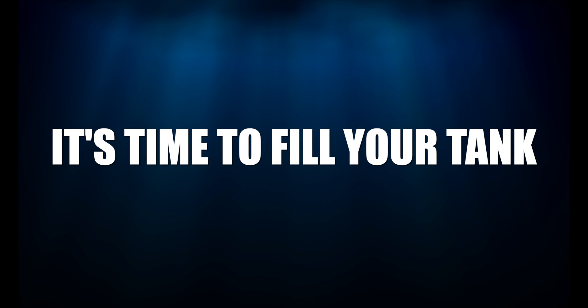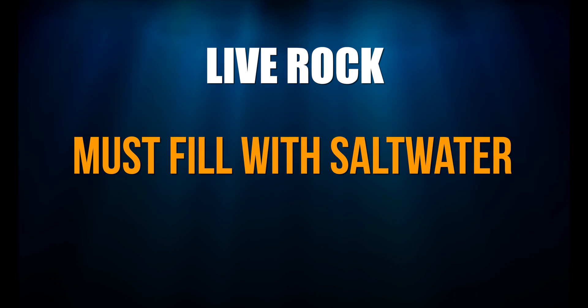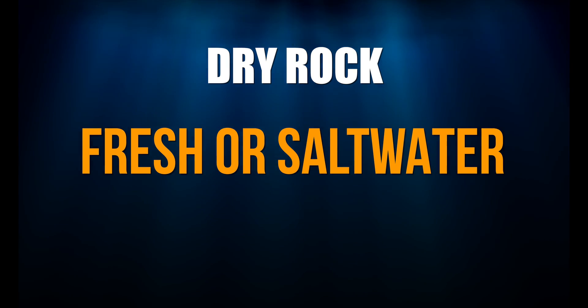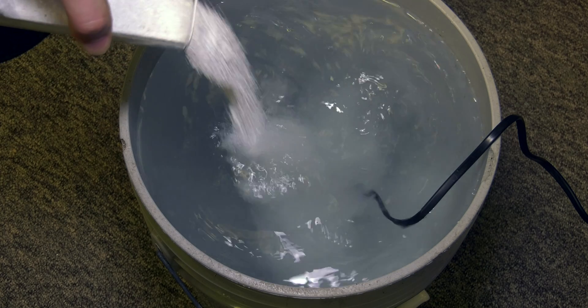You're almost there — it's time to fill your tank. But what do you fill it with? If you set up your tank with live rock, you have to fill it with salt water, otherwise you'll kill all the beneficial bacteria on the live rock. If you set up your tank with dry rock, you can fill it with fresh or salt water.